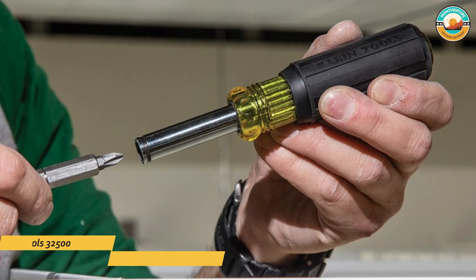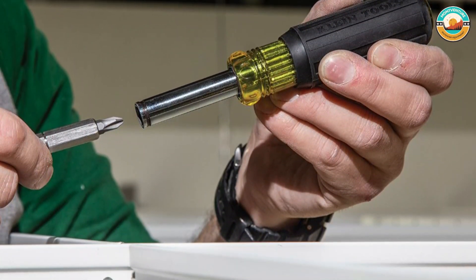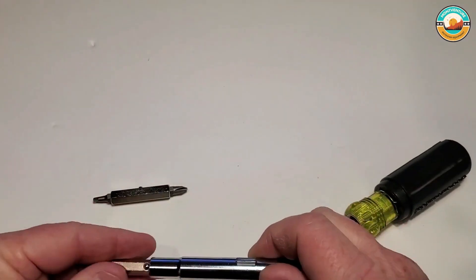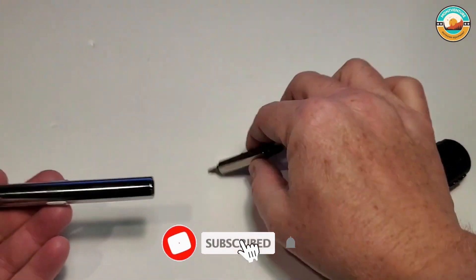Number 1: Klein Tools 32500 Multi-Bit Screwdriver. The Klein Tools 32500 Multi-Bit Screwdriver is a single, compact screwdriver that is easy to store and use. It holds 8 popular tips, including Phillips, slotted, Torx, and 3 different nut drivers.